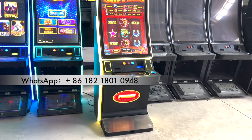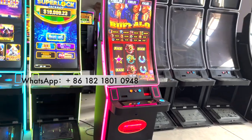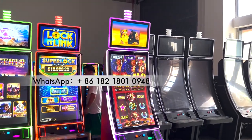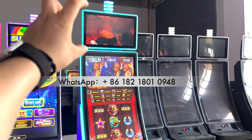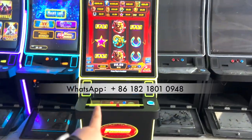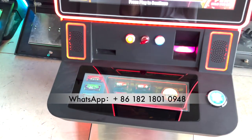Today we are introducing the 43-inch curved slot machine, which is very hot and popular in the United States. This game has a few features: the top monitor shows the jackpot and plays video. People can play by ID, and we can also install the buttons.